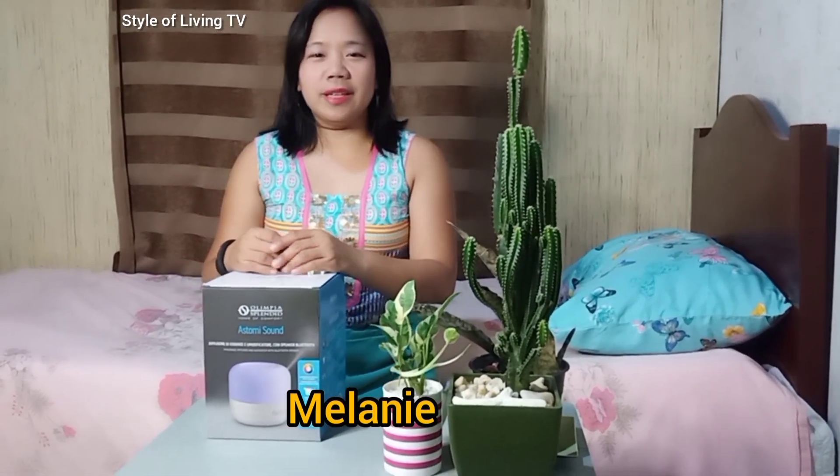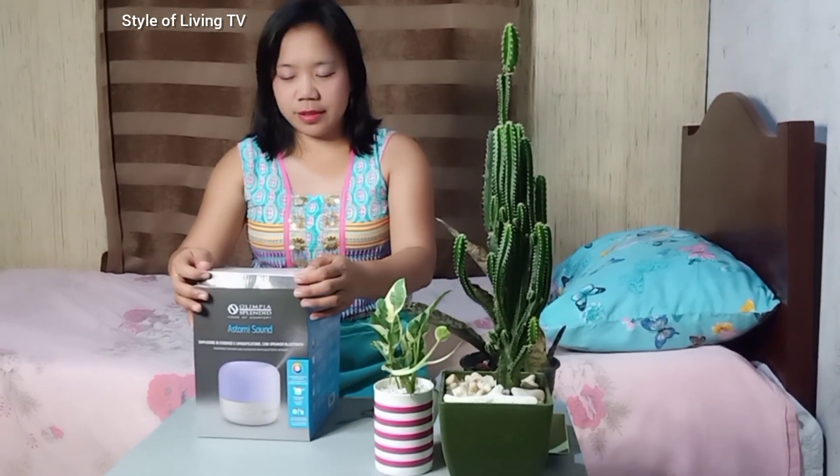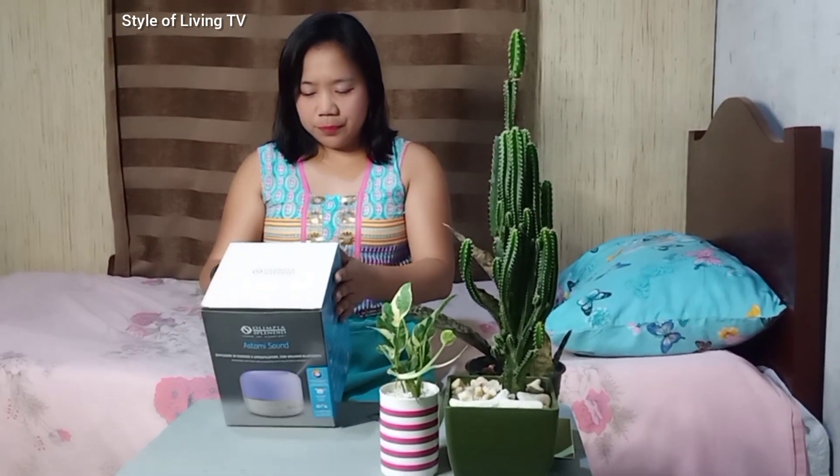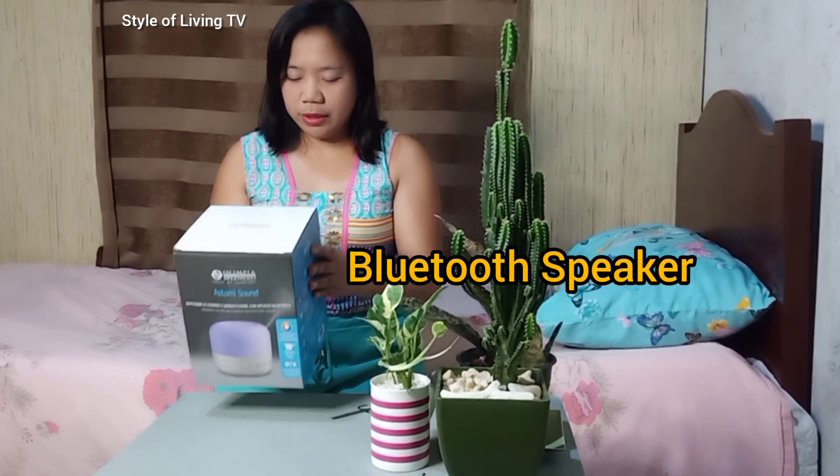Hello everyone, I am Melanie and welcome to Style of Living TV. Today I'm going to unbox this fragrance diffuser and humidifier with Bluetooth speaker.